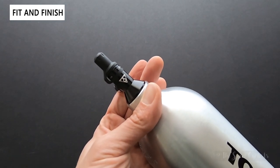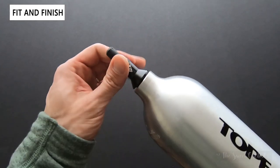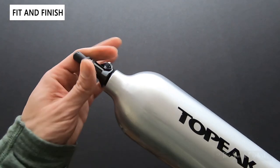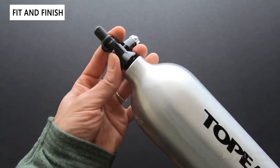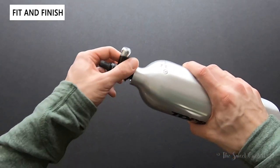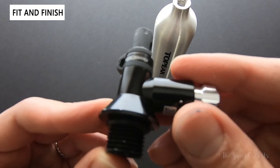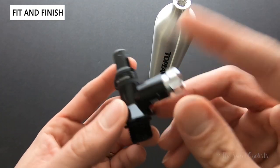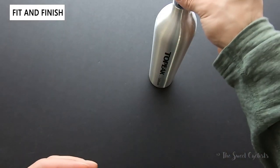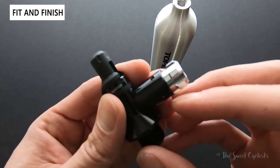With the canister completely empty, we'll remove the inflator portion. Since this holds compressed air, you do need to use caution — you don't want to empty this when it's at 200 psi as it can be dangerous. The machined inflator portion will work with any standard CO2 canister, so you can reuse it for CO2 inflation and then pop it back on the Tubi Booster when you want to install a tire.